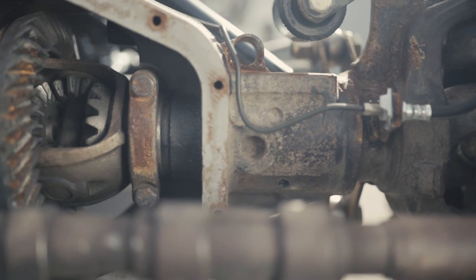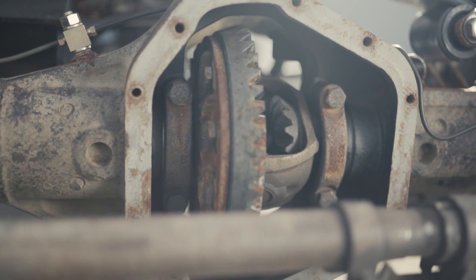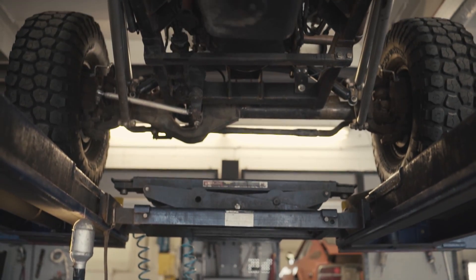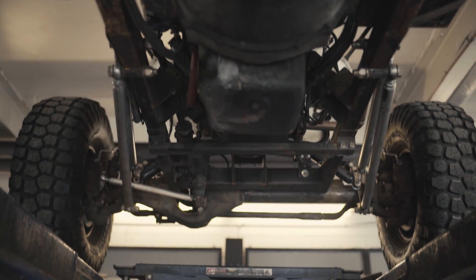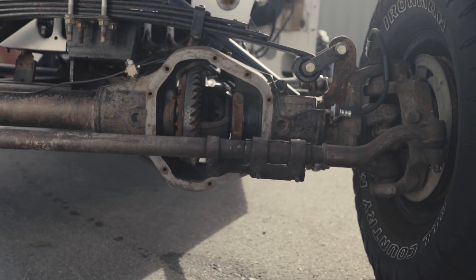We constantly get questioned about the front differential. People don't get what's happening there — it takes a while to realize there's no driveshaft and there's no pinion left on it. It's basically just a shell with the gears in it. There's nothing left there.